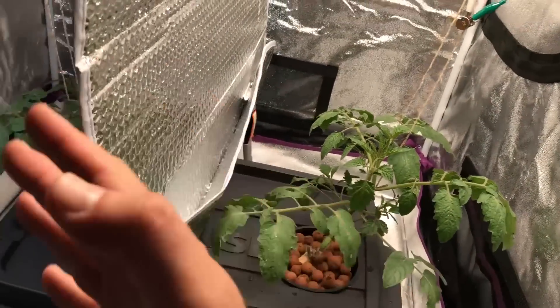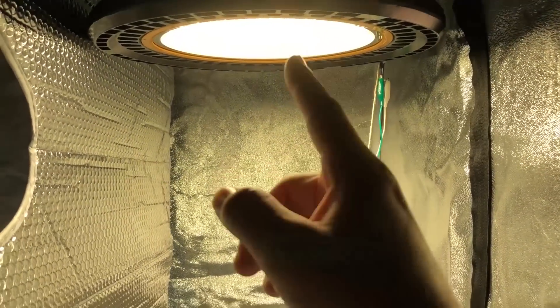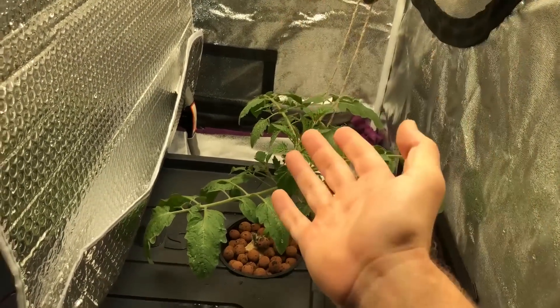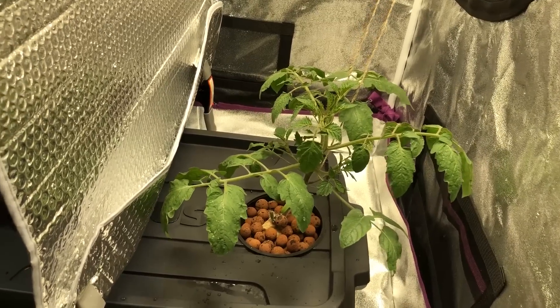I'm not trying to say one light is better than the other — this is just an observation. If you're wondering, this light here is a 4,000 Kelvin light, which is good for general purpose growing without having to change color temperatures throughout the stages of growth.